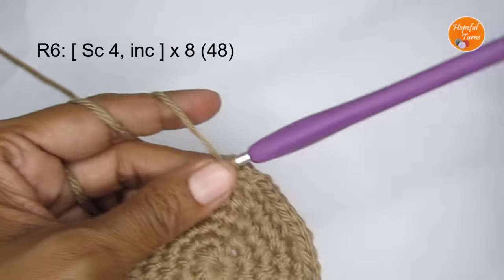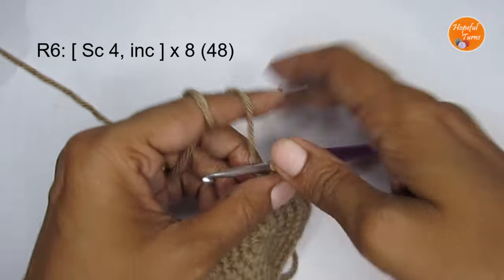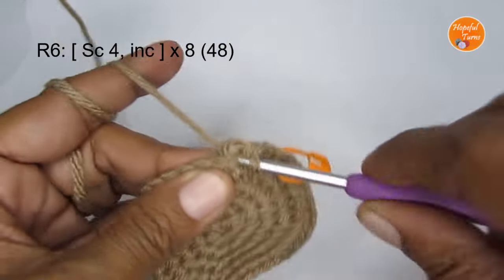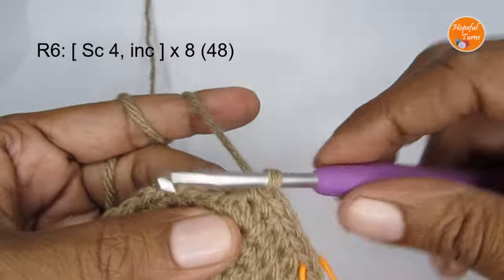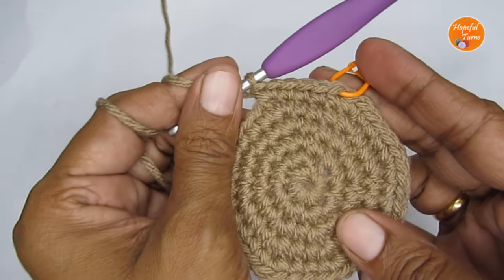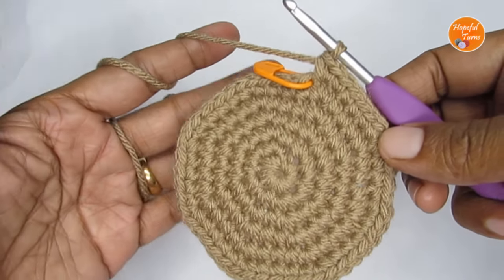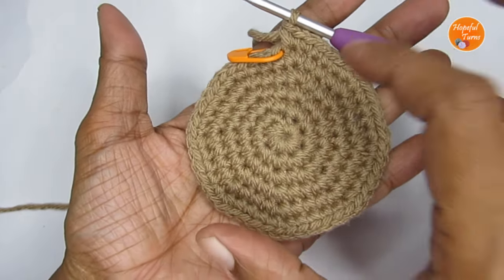For round six, the pattern is four single crochet and then an increase stitch. Mark your first stitch, put four single crochet, then make an increase — two single crochet in the same stitch. Repeat the pattern all the way around. Once you finish round six you will have a total of 48 single crochet, and with this we stop increasing. This is the base or bottom of your pot.